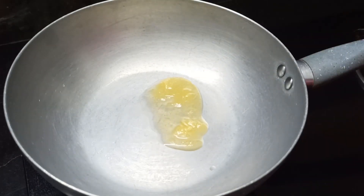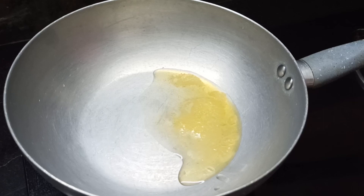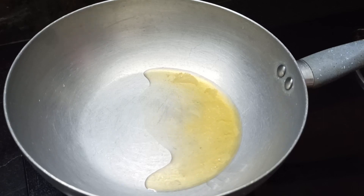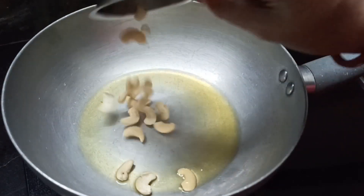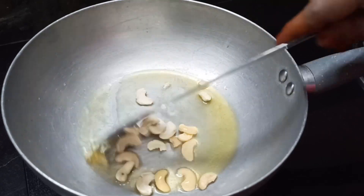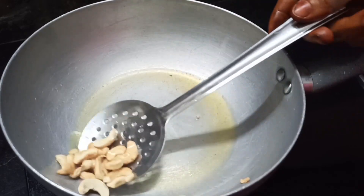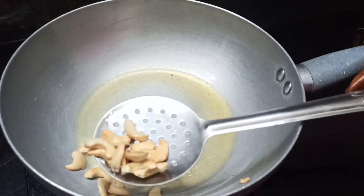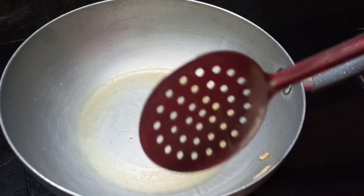I put a pan. Add 2 spoons. We will add the quichna jaynthi. Now we will add the quichna jaynthi and let's fry it in the middle of the pan.